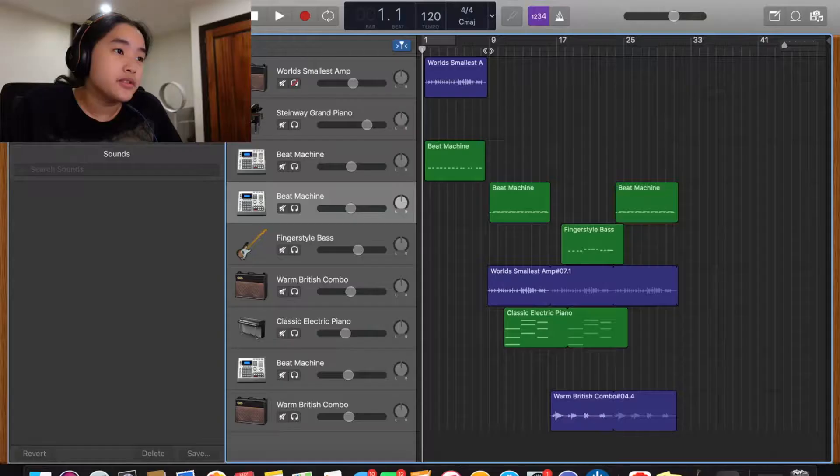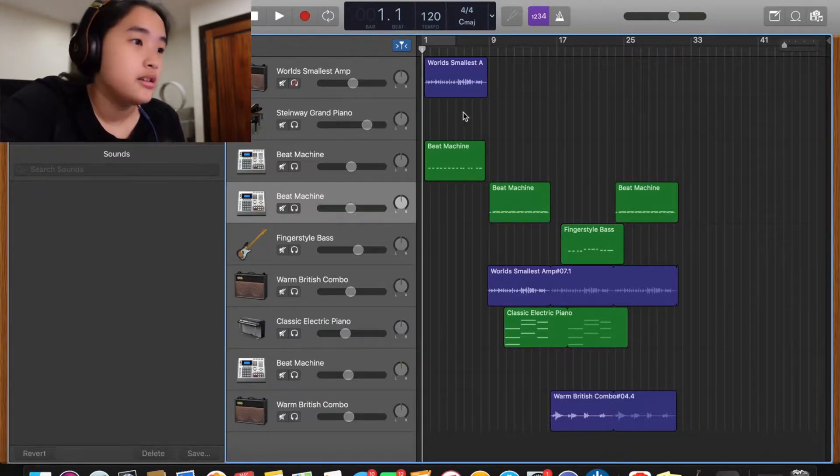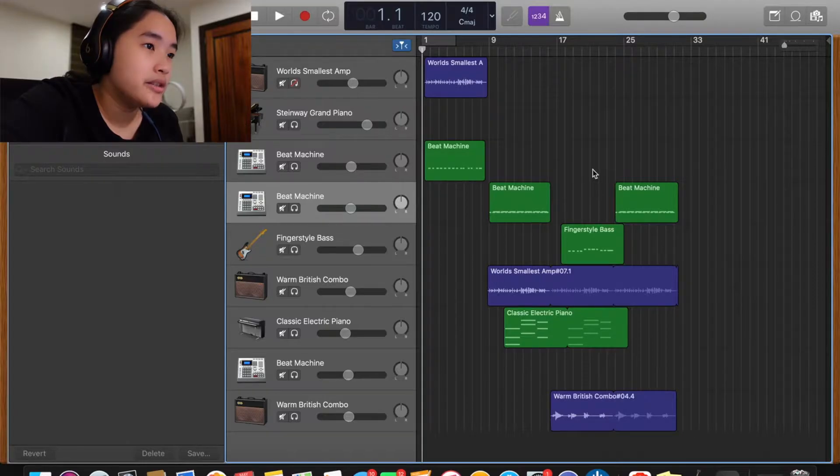One thing I did like about my first song is that I had the structure down — verse, chorus, intro, whatever. So let's take a listen to Beat 2. I actually have the original GarageBand file right here, so you can actually see how I made everything. I spent the entire afternoon working on this thing.